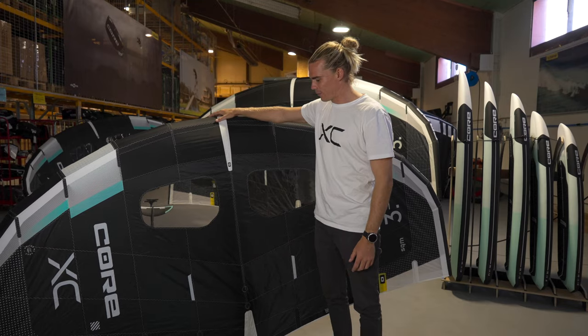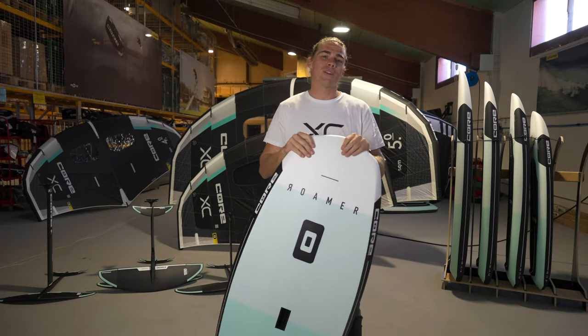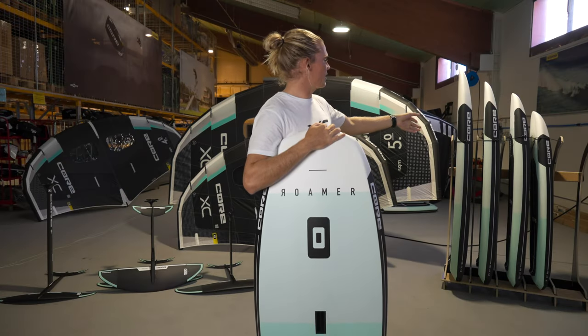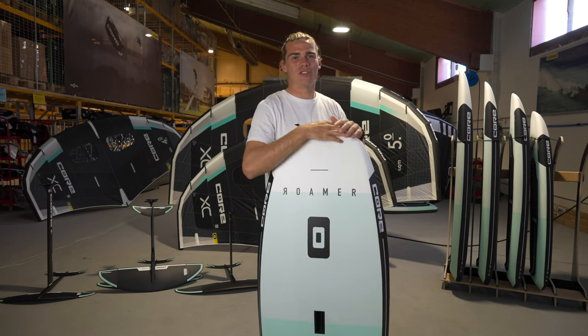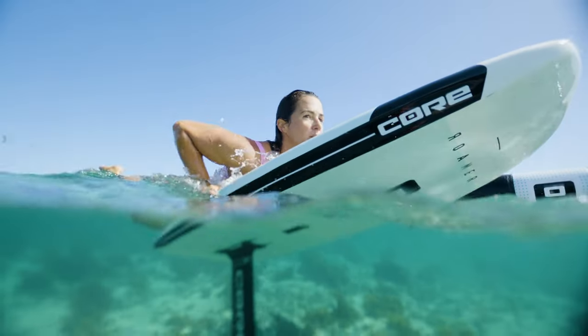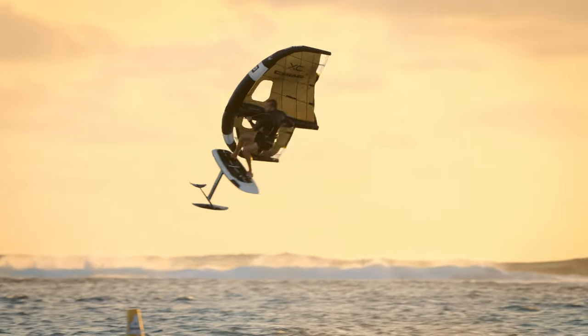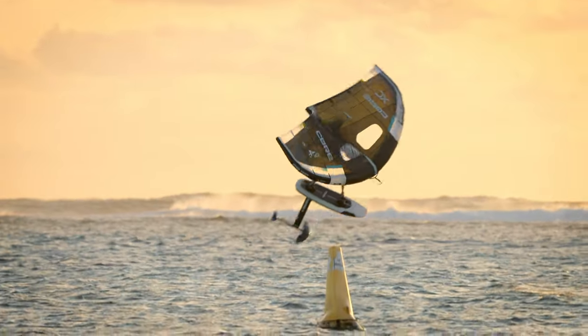Now let me show you our board lineup. We've got a whole range of boards all the way from 55 litres, 70 litre, 90 litre, 110 and 130. These boards are absolutely amazing. They're super strong, super durable. They withstand heavy crashes out in the waves and massive jumps in Cape Town or Mauritius.